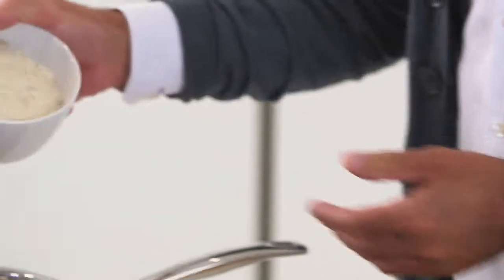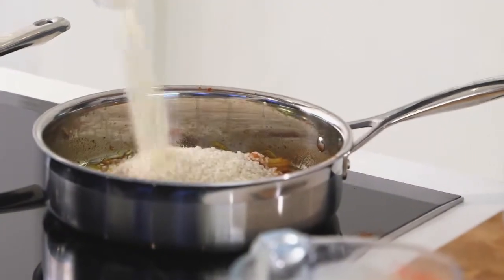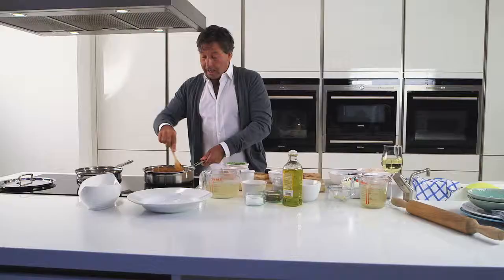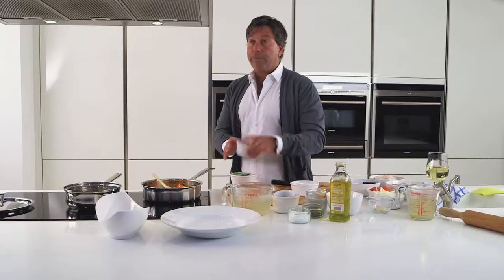While that oil is hot and all those wonderful flavours are coming together, that's when the rice goes in. This is short grain rice. Stir it around and get that colour and the flavour and all the seasonings into the rice. Add to that now some real Spanish things — some little things to really make a difference. Some broad beans.